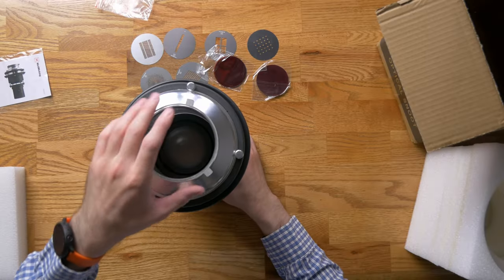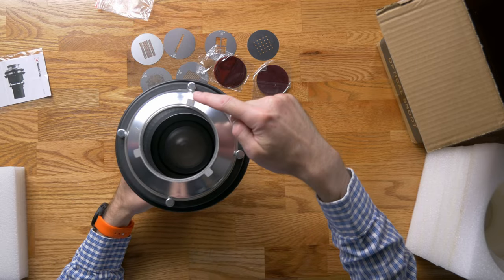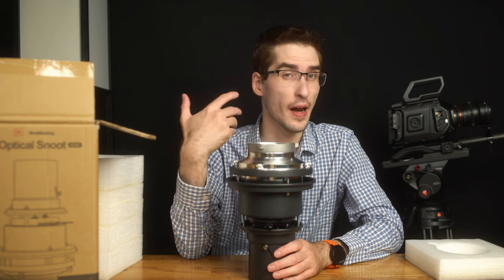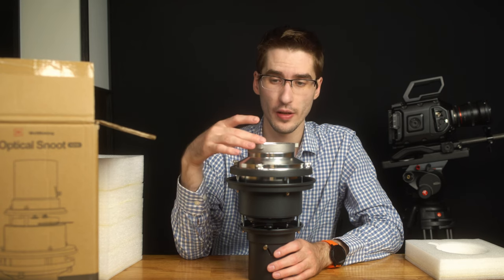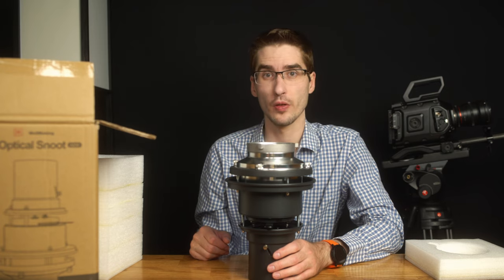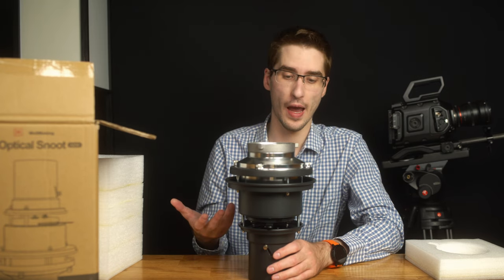It is a Bowens mount, so it fits on any of the monolight-style lights, kind of like the GVM P80S that I like to use a lot, or pretty much any of the Aperture lights. Most use Bowens mounts and that makes it very flexible, especially to integrate into a kit that you already have.